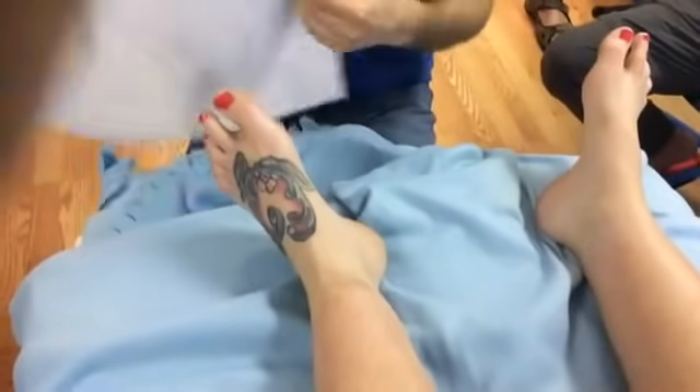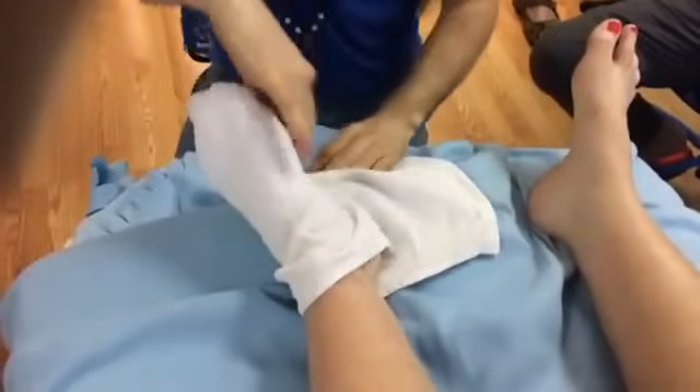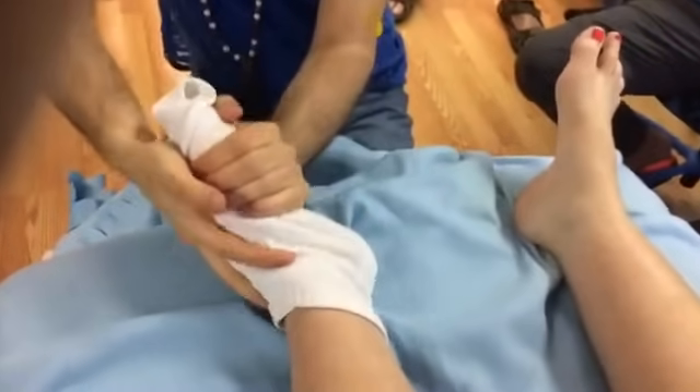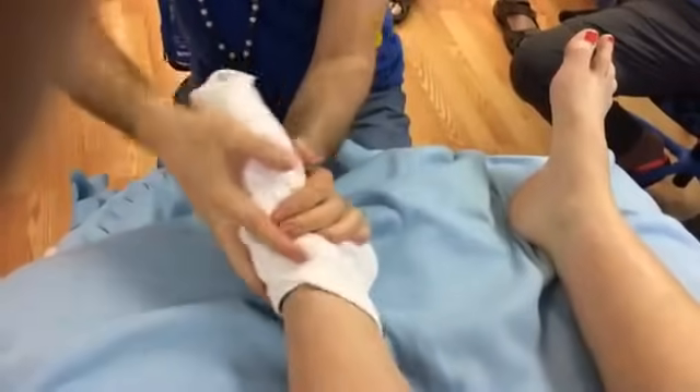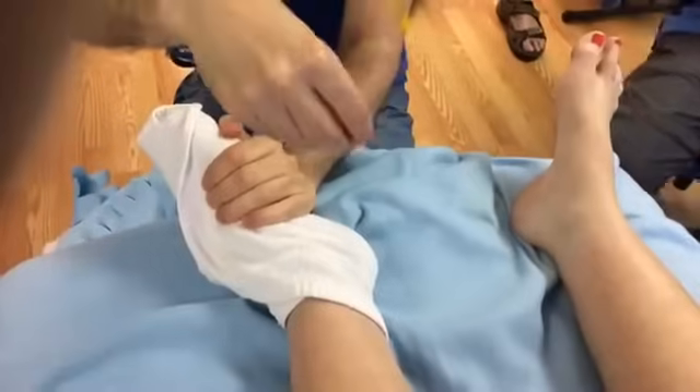I've worked on people with a history of clots and found out afterward they had an active clot at the time. Was I worried? No. Did I feel a hot, red, inflamed spot on the calves? No. But informed consent matters — thanks for not being an informed client.